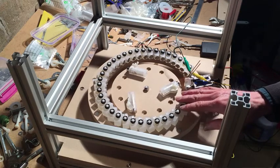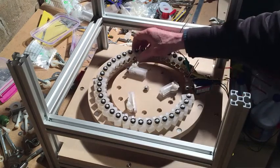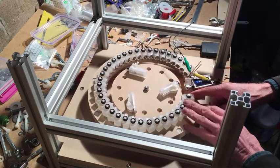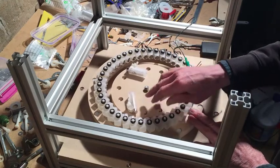There are 30-some stator magnets and I have these 3D printed little holders so that I can change the angle of them. Then I have a rotor, and right now I have 3 larger drive magnets.